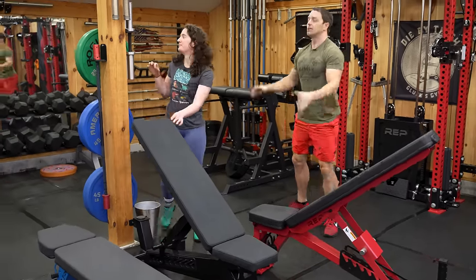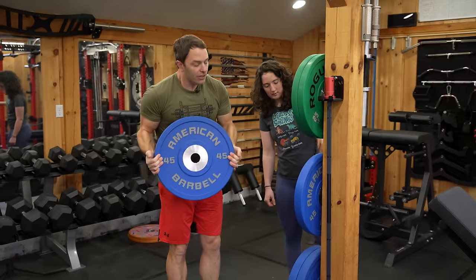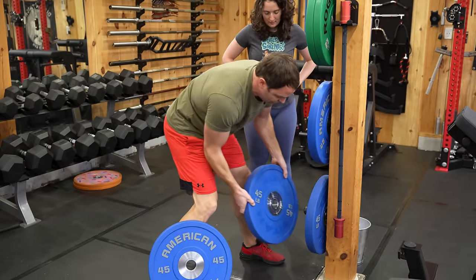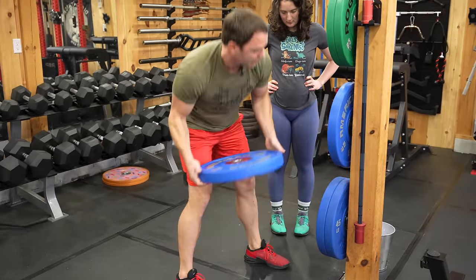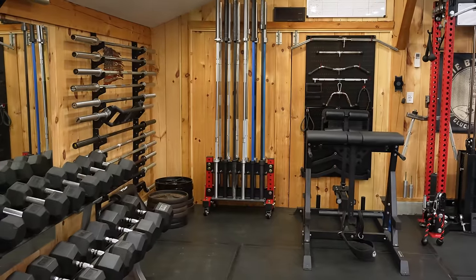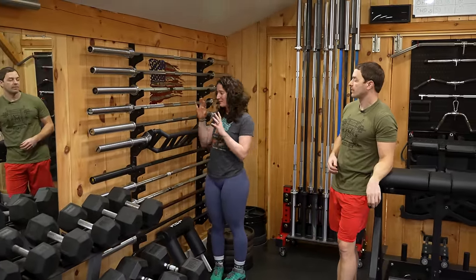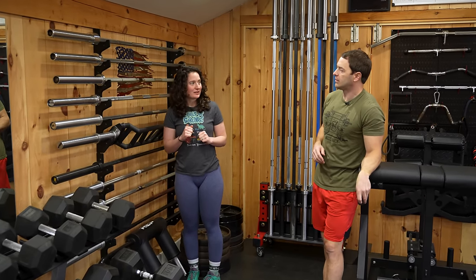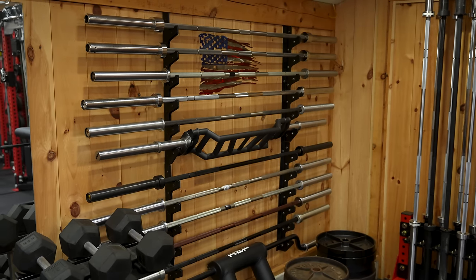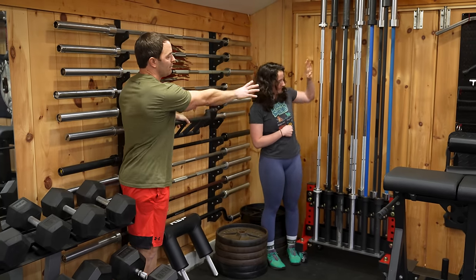Behind us we have some other little things — more cable handles, and some of our favorite bumpers. We've done a huge bumper video. The Titan urethanes are here — if you're looking for a cheap urethane, that's not really a thing, but that's the cheapest I'd go. They're identical to Rogue and American Barbell — commercial quality. We have a lot of barbells and these ones aren't our favorites — great bars from Hansu, Texas Power Bars, and Bells of Steel all over the place, some specialty bars too.